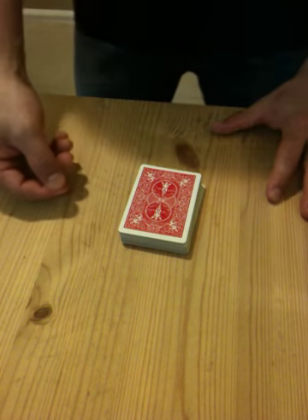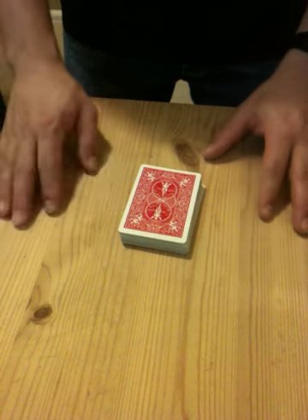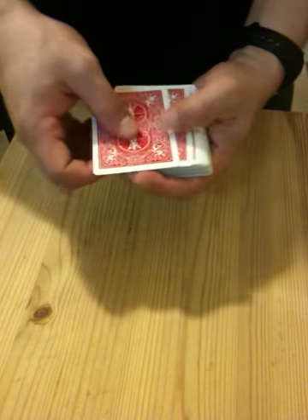I can turn a card upside down. Do you see that? Do you notice that? Let's see what happens. It's supposed to be an upside down card here.